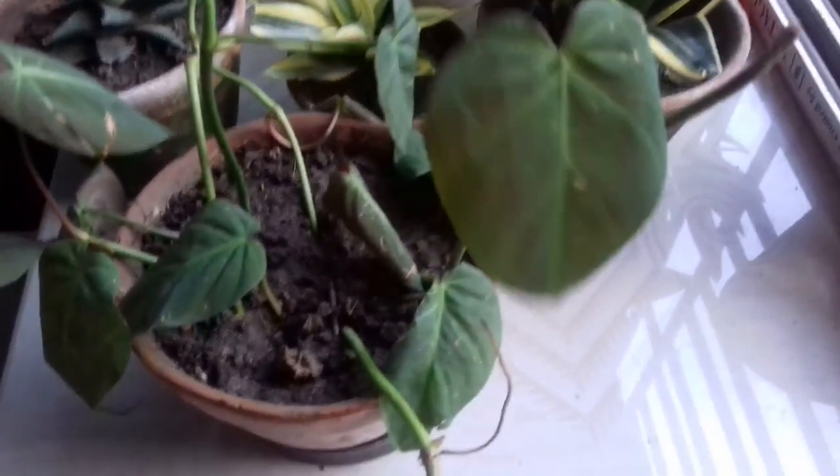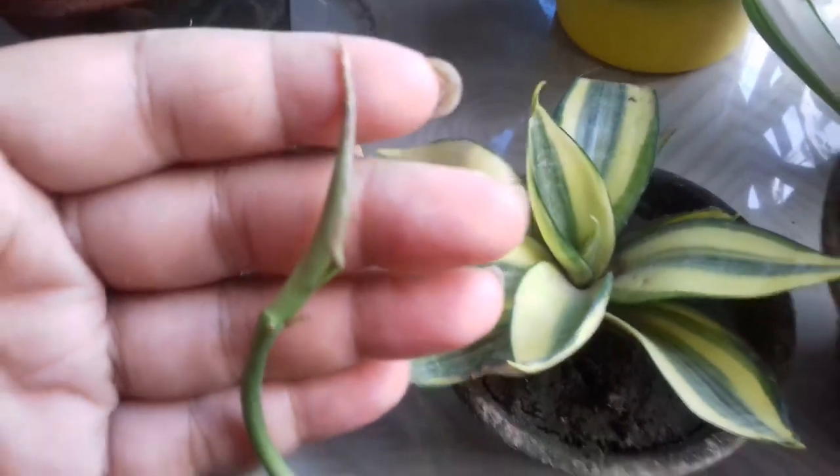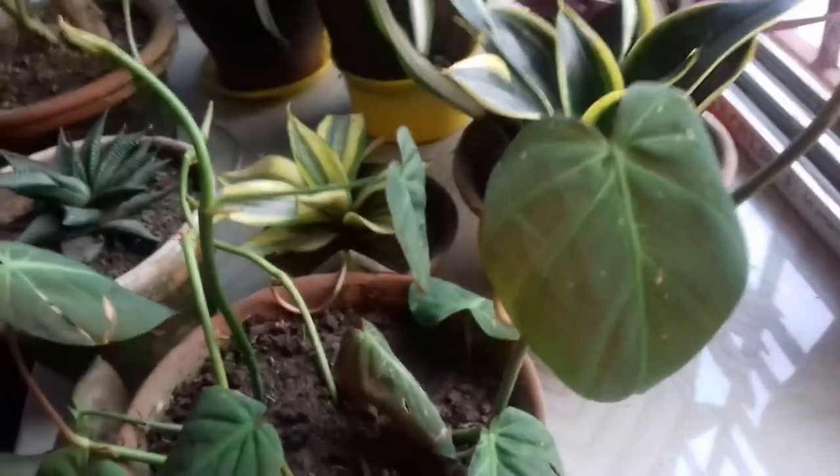Here you can see my Philodendron micans. All of these are cuttings I propagated by growing roots in water for one month. After the roots grew, I repotted the plant in soil. I really love the shape of the leaves — they are very striking and beautiful, and the underside is red in color.